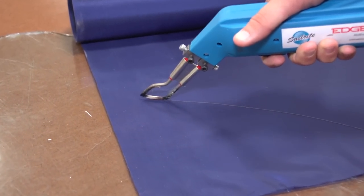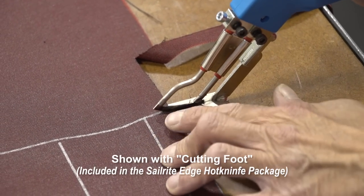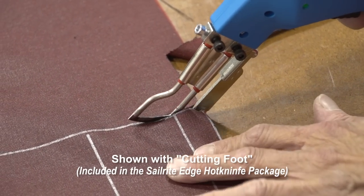We cut everything in this video on glass, though the Sailrite Edge Hot Knife comes with a cutting foot. Be sure to check out the product at the Sailrite website if you'd like to see that cutting foot in action.